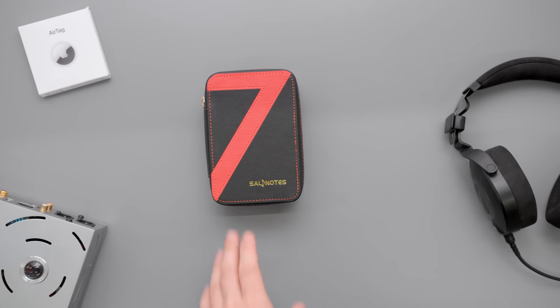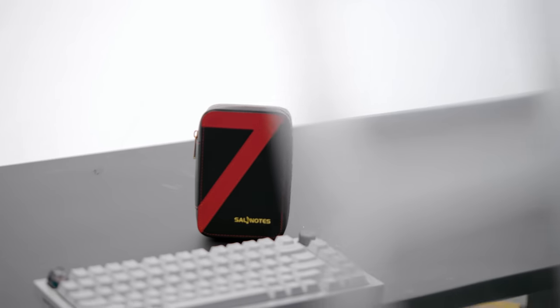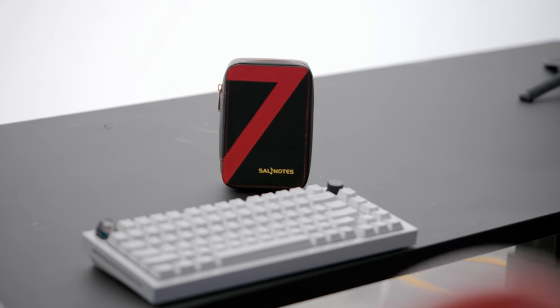A couple of quick notes: it does come with a carry case, which is pretty nice for a hundred dollars. This also features a double-sided array magnet structure, which is appreciated, and the diaphragm size is a little under 15 millimeters.